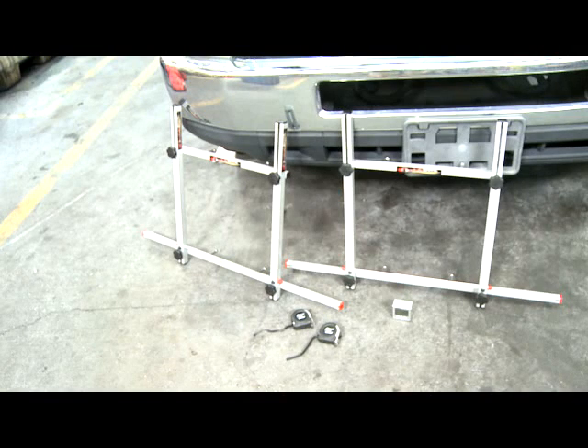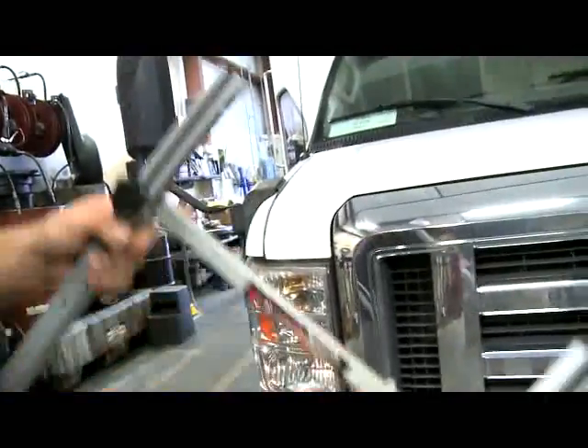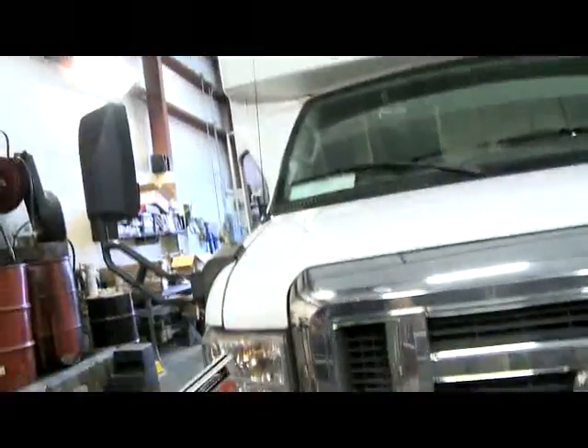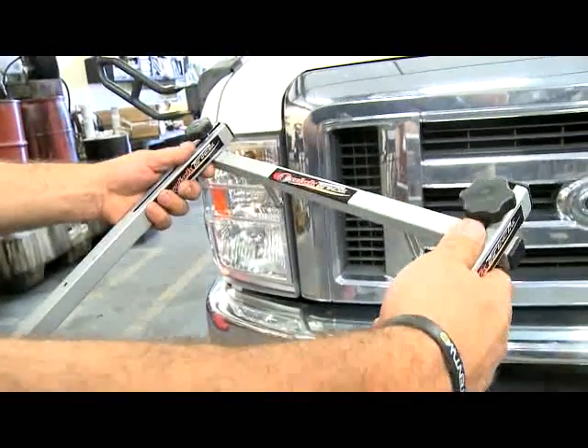The folks at Quick Trick have been great. They've modified this the way we want it — modified sliders and everything. This will go on a 22.5 wheel so you can align a bulk truck with it. It'll slide up that far; it goes from 16 to 22.5s. Everything is powder coated — pretty nice stuff.